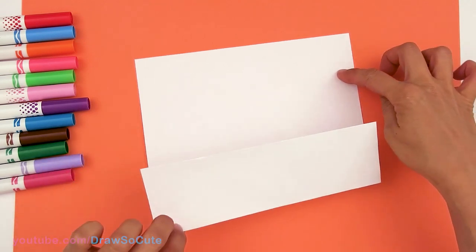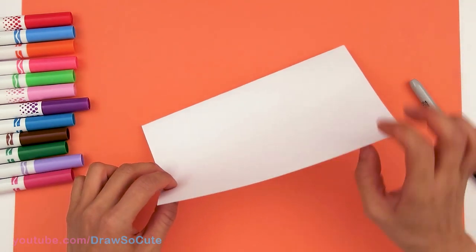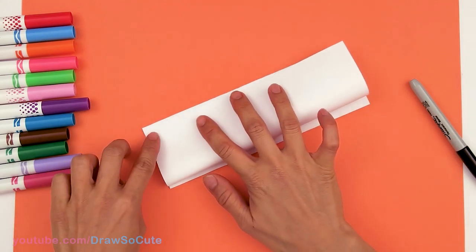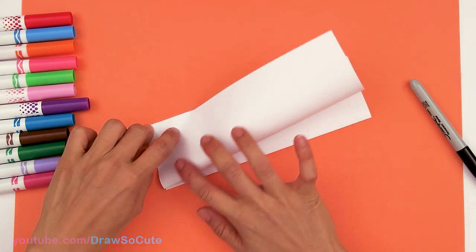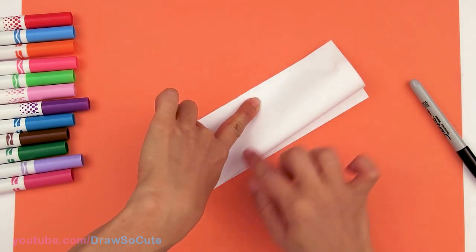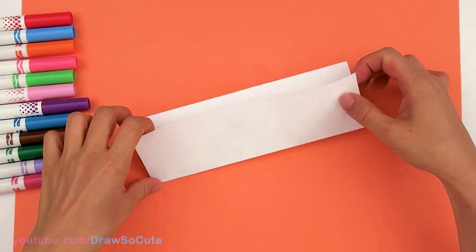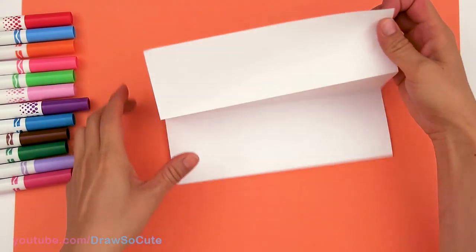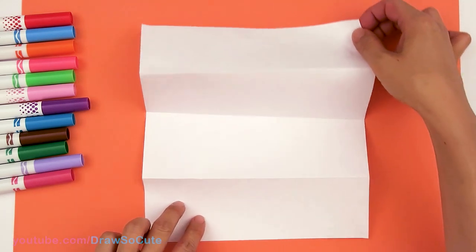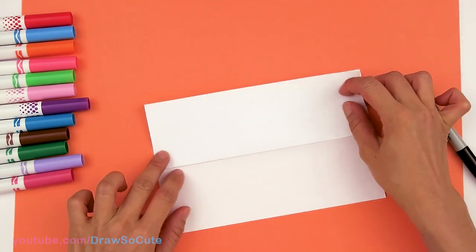So we have this side in. Now we're going to turn the paper over to make it a little easier and take this side and fold it down to the center. Just try your best to make sure the paper is aligned on the corners. That's all you need — these four sections so that it folds right back down.